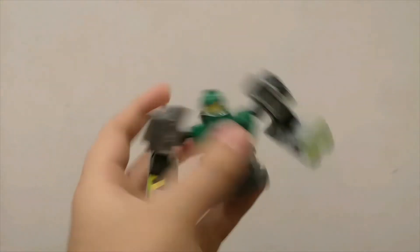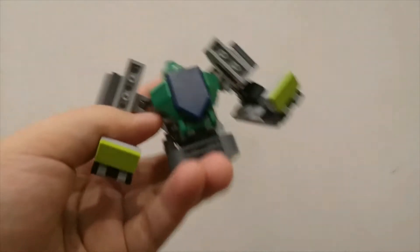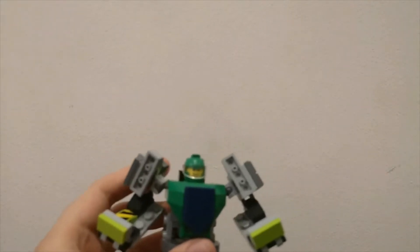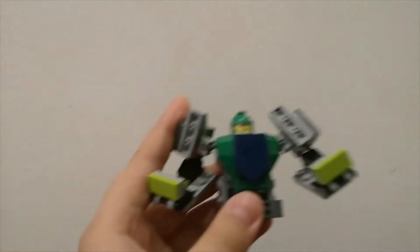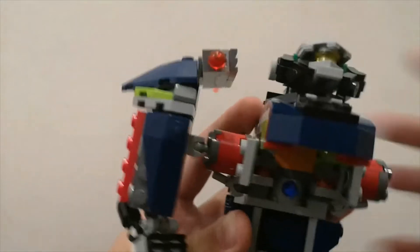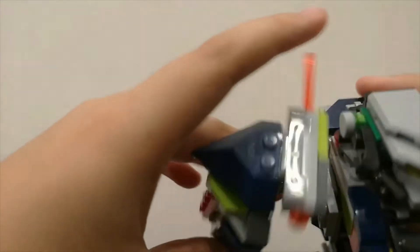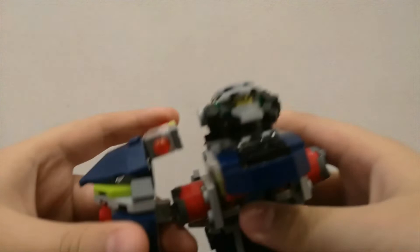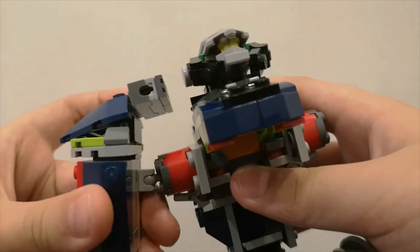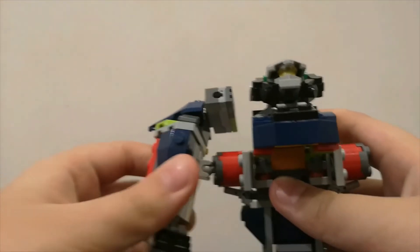This robot can transform into like a boxer — boom boom! And he can fly in the sky, but not too high. This robot actually has missiles on his shoulder — look! He can shoot out missiles: three, two, one, let's shoot it out! Did you hear that?